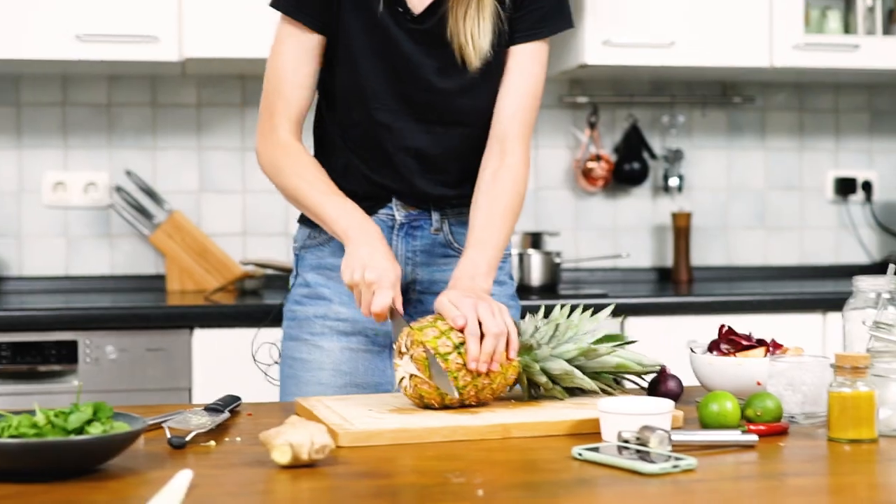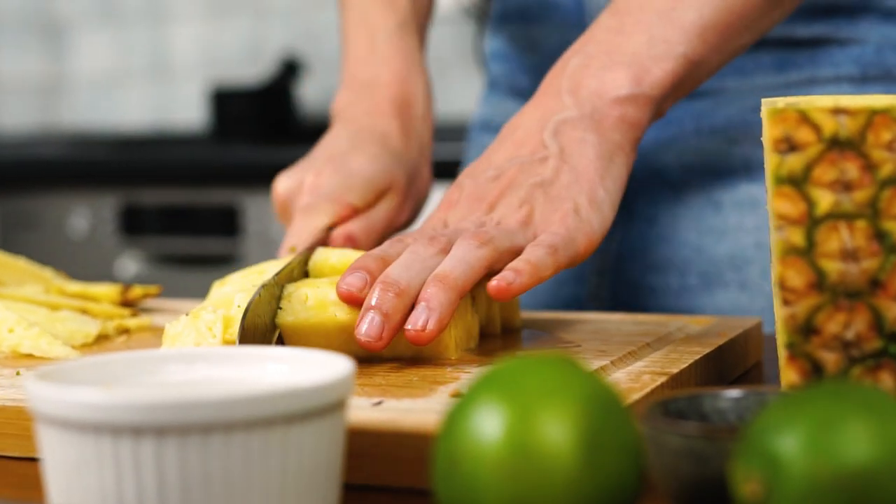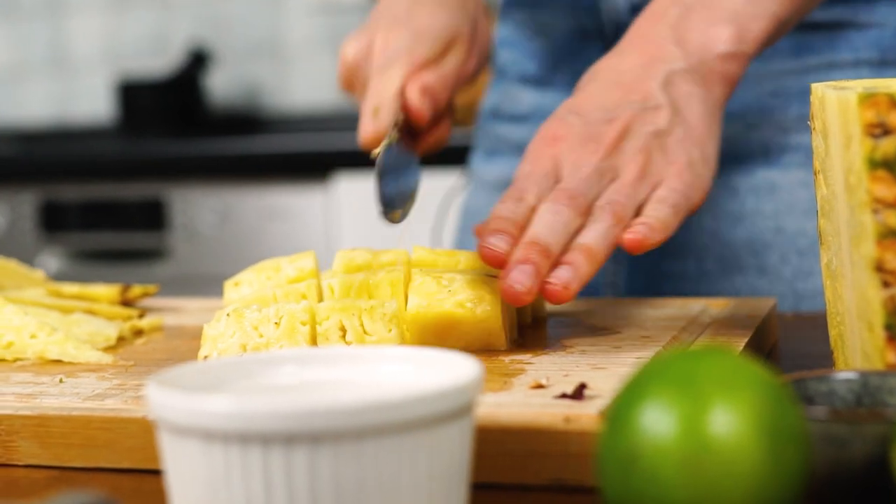For our pineapple curry, we need to peel, core, and cube one half pineapple. Add the pineapple into the curry.